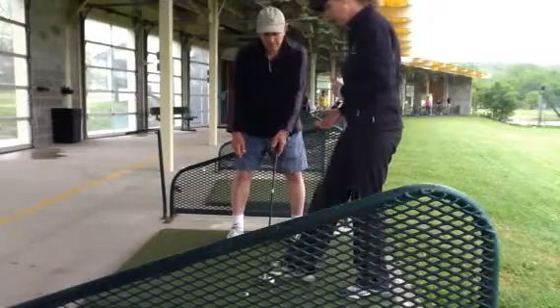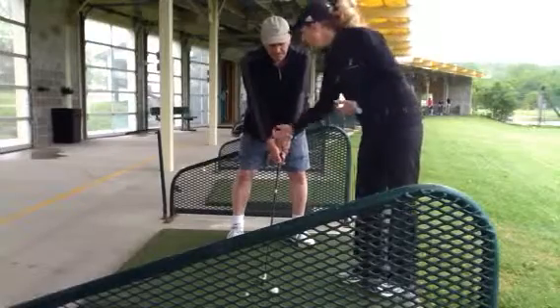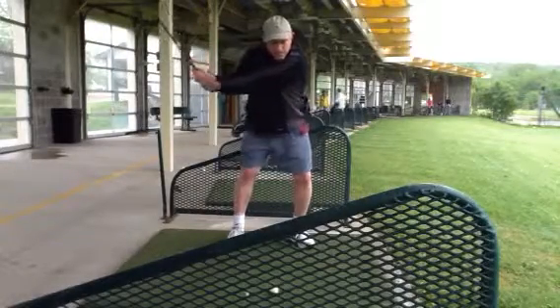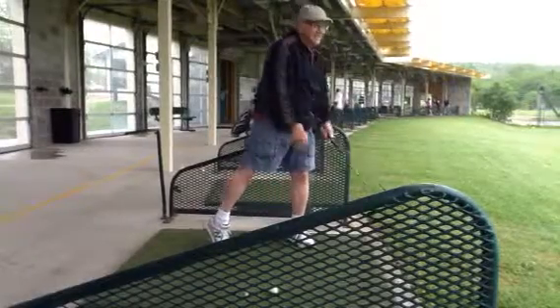So all we worked on today — I'll go ahead and move the ball here — is just making sure at the start of the downswing that we go ahead and lift up that right heel. So just take a practice swing, and just as soon as you start down, go ahead and get that right heel in the air and swing through, get all the way on the tippy toe, and then pivot that foot all the way around. Very good.